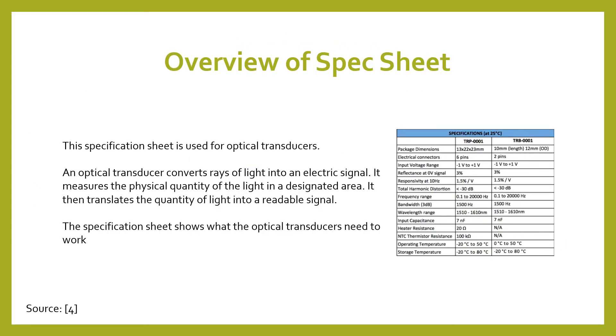This is an overview of a spec sheet for optical sensors. There are two examples on this one covering optical transducers. An optical transducer converts rays of light into an electrical signal and measures the physical quantity of light in the designated area. It then translates the quantity of light into a readable signal, just like other optical sensors.